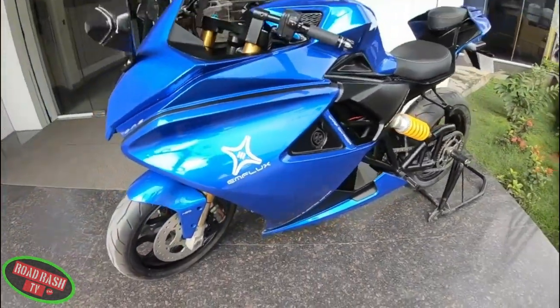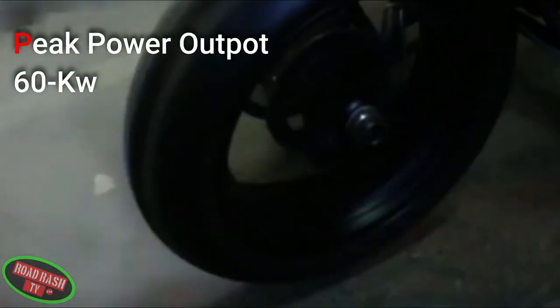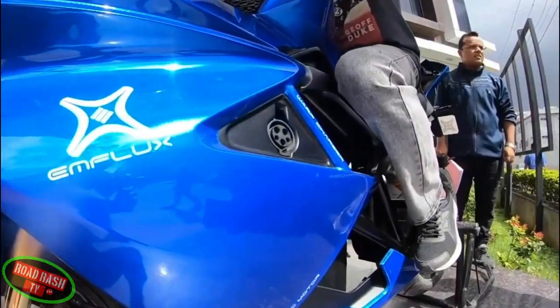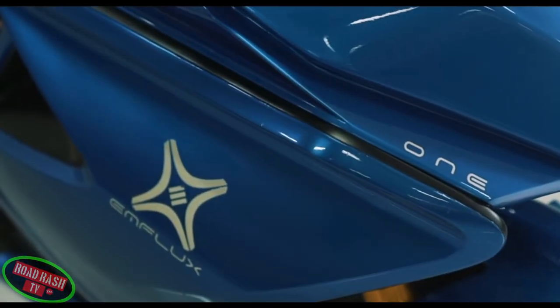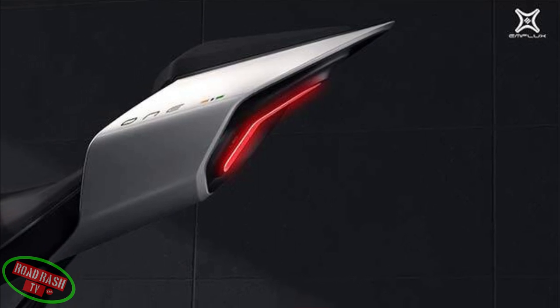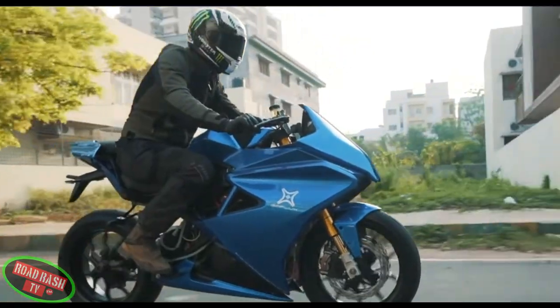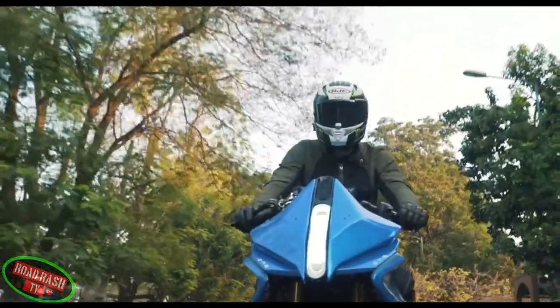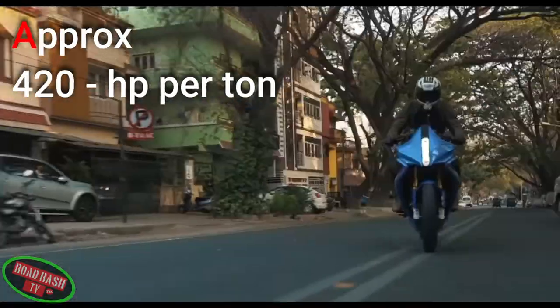You might be asking how they've managed to squeeze such performance from a bike limited to 60 kilowatt peak power and 80 newton metres of torque. The team from Eam Motors focused on shaving as much weight from the bike as possible without losing its great aesthetics. Ultra-light carbon fibre body panelling and a lighter AC induction motor, plus a whole host of other weight-saving measures, have brought the bike in at just under 170 kilograms, giving it a great power-to-weight ratio that makes all the difference in the bike's performance.